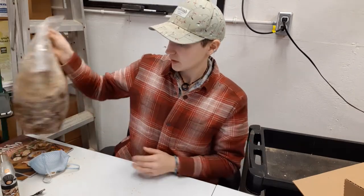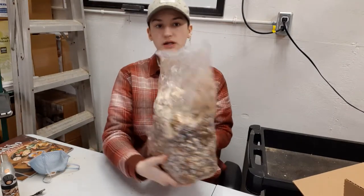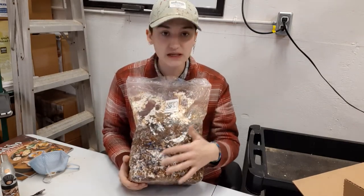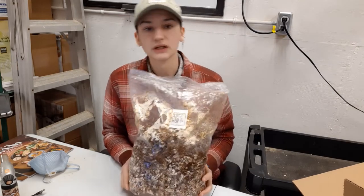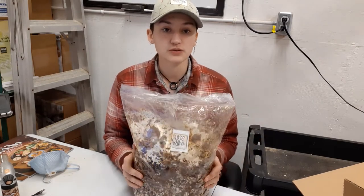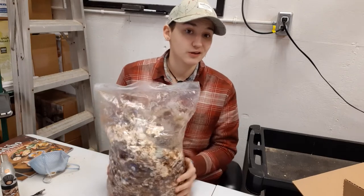First off, this is our block for the shiitake. You'll notice it looks completely different — it is almost entirely brown, with a little bit of white here and there, and it has all these knobs on it. All of those knobs are where a mushroom is going to grow, so you can tell just how many are going to grow right there.